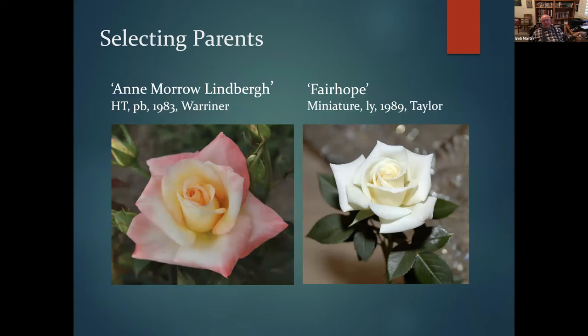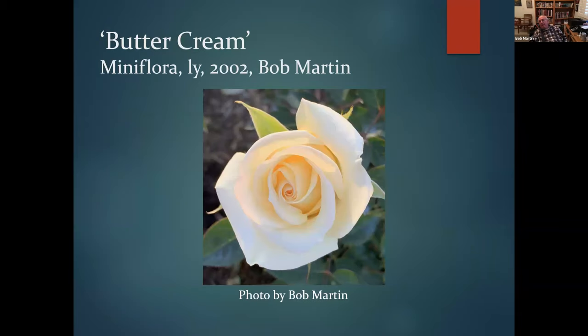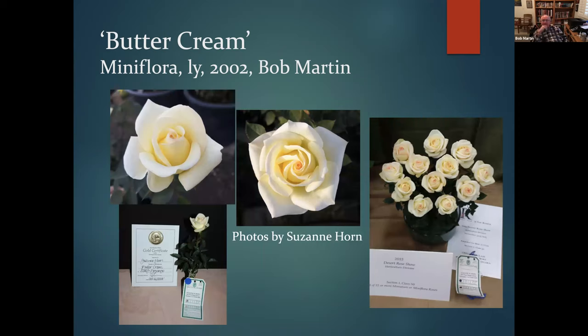Back to Admiral Lindberg: it makes really big fat hips that are easy to set, and the seeds germinate well. Miniature rose seeds tend to be very small and hard to handle; Admiral Lindberg has big fat seeds that are easy to work with. So I crossed Admiral Lindberg with Fair Hope — at that time the number one miniature rose — aiming for a top miniature. What I got was Buttercream, a mini-flora, which has gone on to be the best thing I've ever produced.